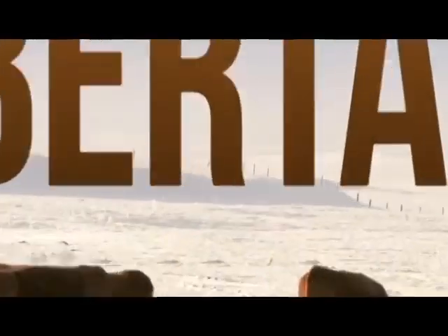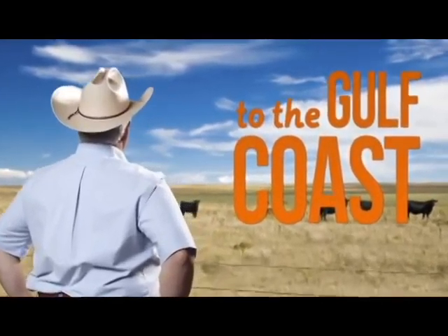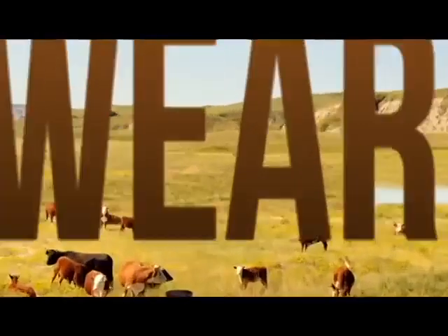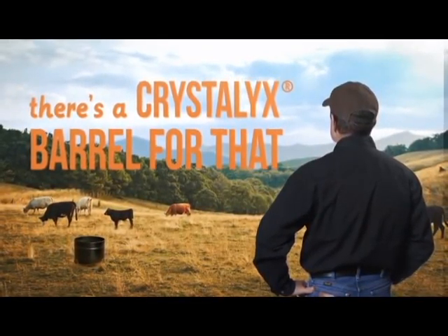From the winter grazing of Alberta to the Gulf Coast, no matter how you wear your hat, there's a Crystallix barrel for that.